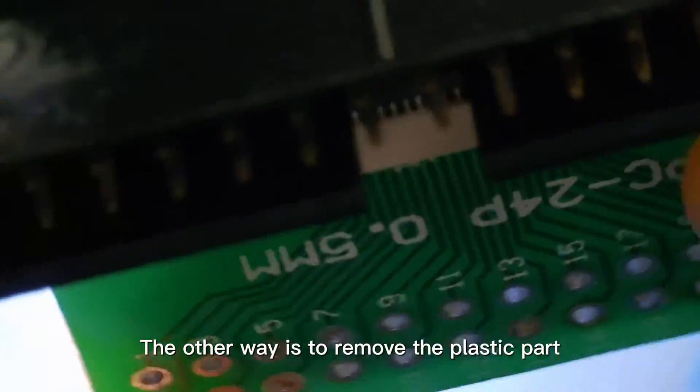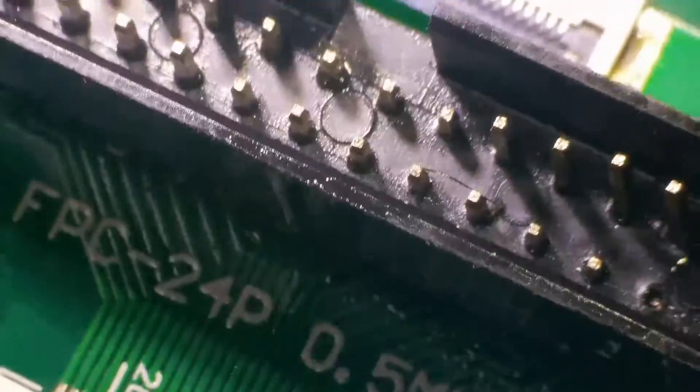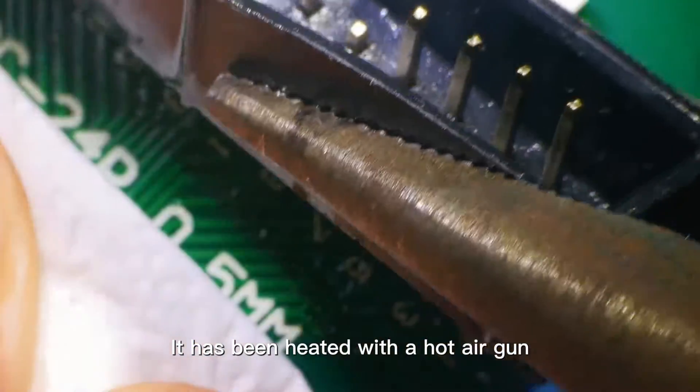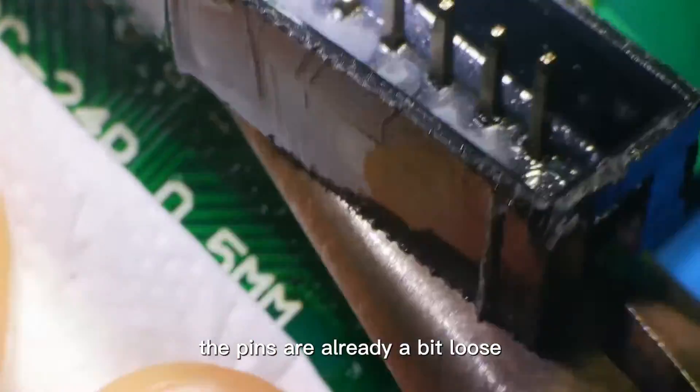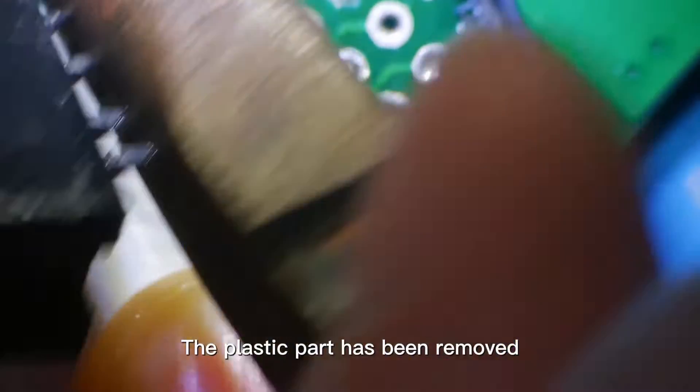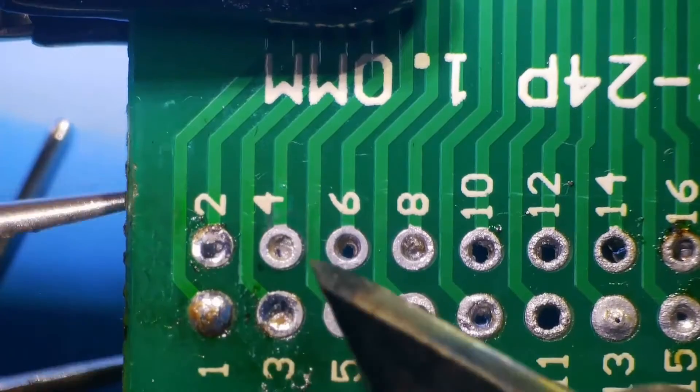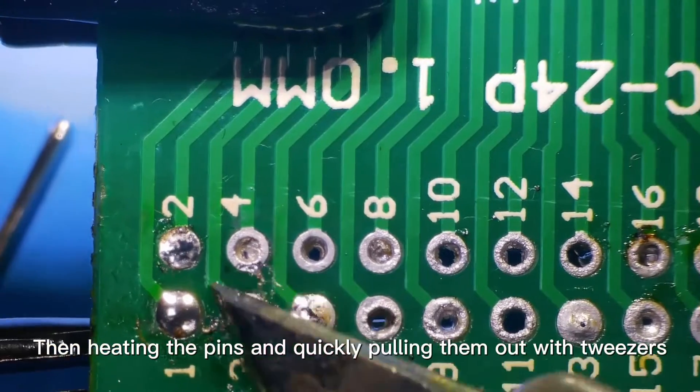The other way is to remove the plastic part, but it will destroy the component. Now we separate the plastic part from the pins — it has been heated with a hot air gun, so the pins are already a bit loose. The plastic part has been removed. Then heating the pins and quickly pulling them out with tweezers.